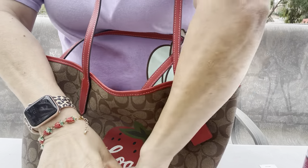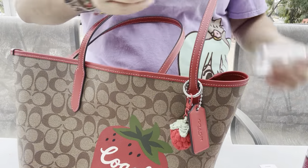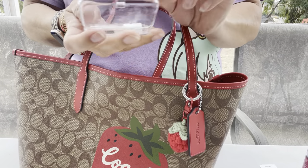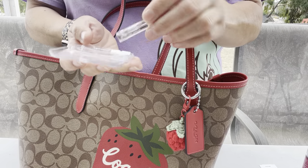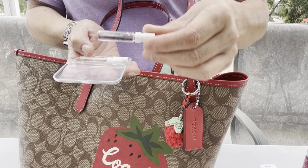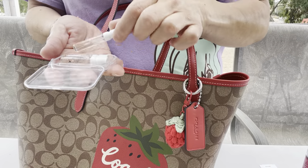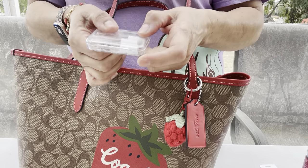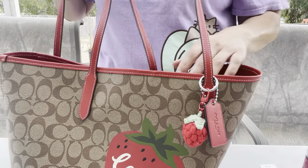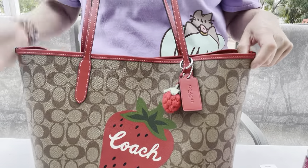Last but not least, I have my little clear container where I put my perfume samples. I have Prada Candy, Burberry Her, and Tiffany and Company — they all smell really good. That's all I have for you guys today, I hope you enjoyed my video and I'll see you in my next one. Thanks for watching, bye!